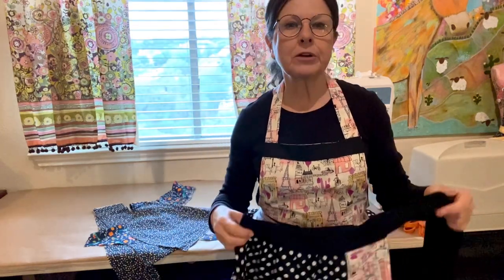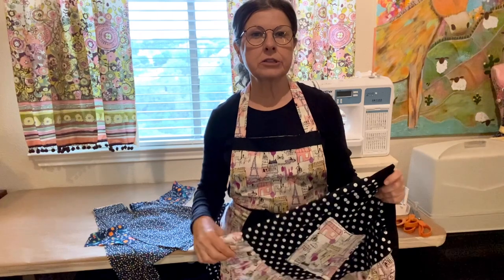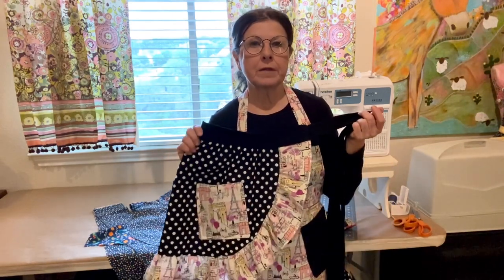Hi everyone, I'm Charlotte. Welcome to my channel, Charlotte's Collection. I have an Etsy shop where I make aprons, and sometimes here on the YouTube channel I demonstrate how to make certain parts of the apron.